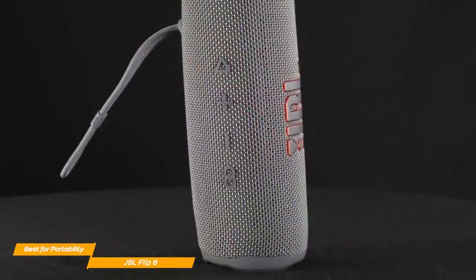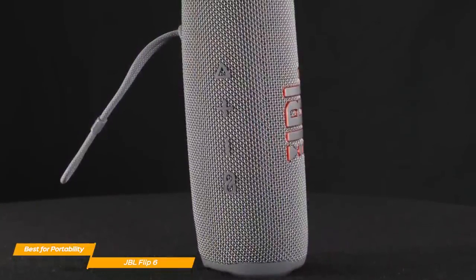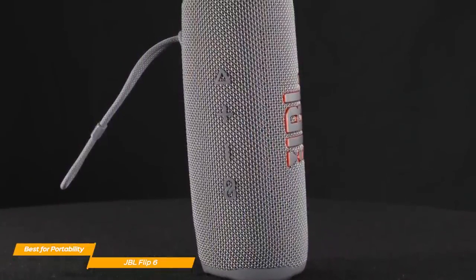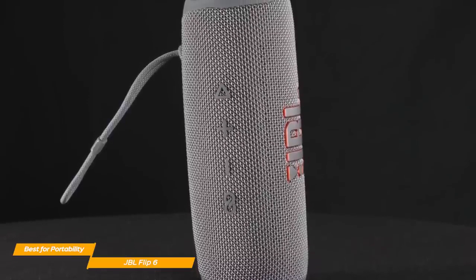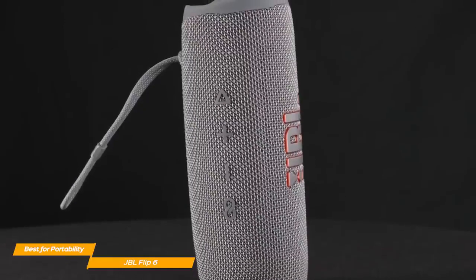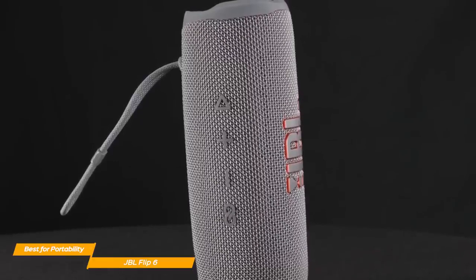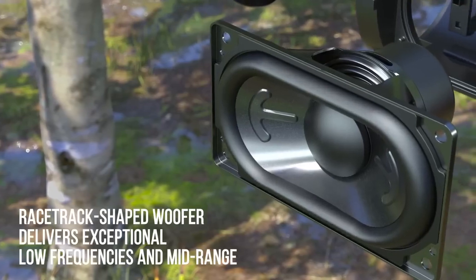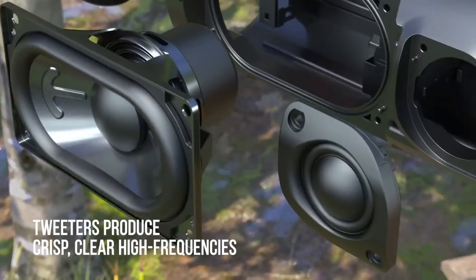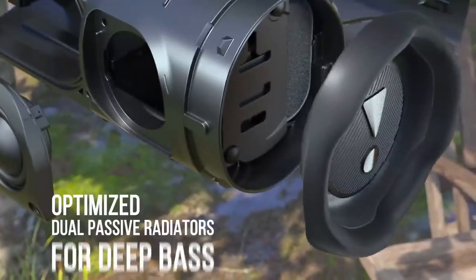Although the Flip 6 has some great unique features, it also lacks some more basic ones, like speakerphone functionality, and there's no aux input if you want to connect your phone to listen to some music. But these shouldn't be deal breakers if you're buying the JBL Flip 6 for its portability. The audio on the Flip 6 is actually pretty impressive, especially on the sub-bass content, as it delivers a powerful low-frequency depth.